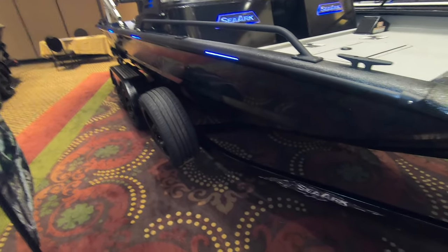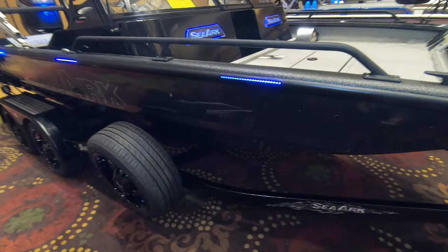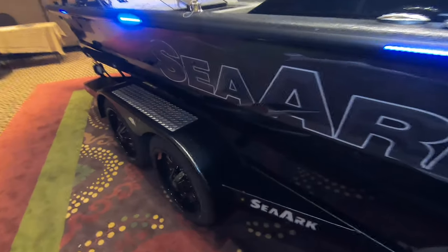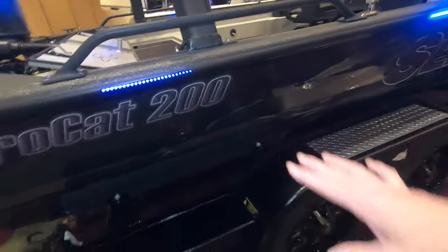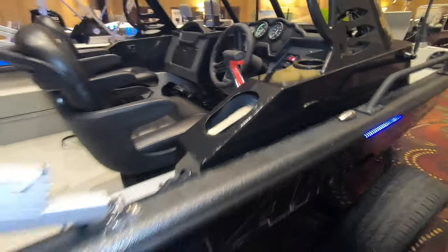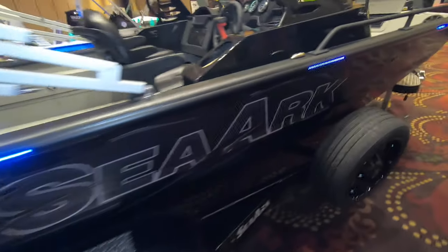This is a Procat 200 with the brand new AMPED package — completely blacked out. I think the cool kids call this 'murdered out.' It's got flat black decals. I've got a light on my camera so it creates a little shine, but these decals are flat black — black paint, black gunnels, black rails, black wheels, black seats, and steering wheel — completely front to back black.